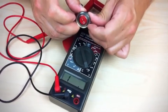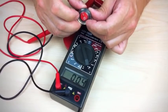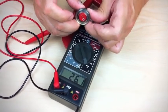If the display on the meter changes each time you turn the switch on and off, it tells you that your towel warmer switch is working correctly.